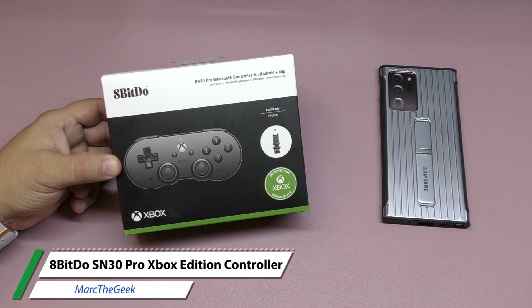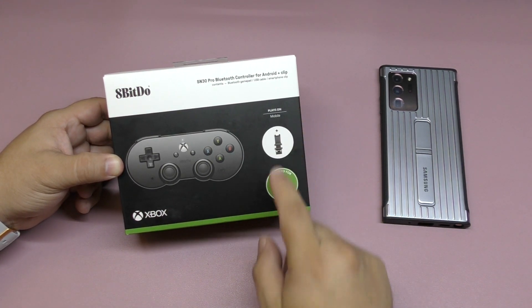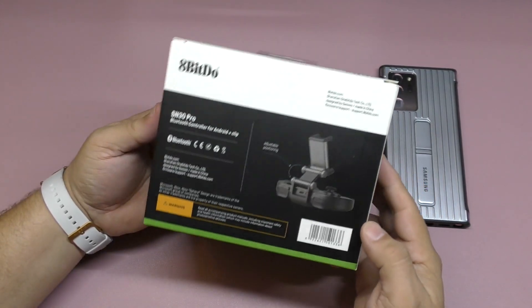Hey guys, you're watching Marc the Geek. In this video I have an unboxing and hands-on look at the 8BitDo SN30 Pro Bluetooth controller for Android, which is designed to work with Xbox. Over here it says 'Designed for Xbox' for Android.